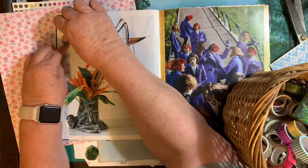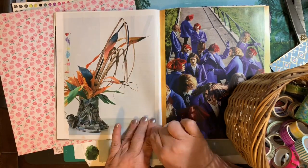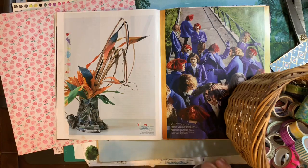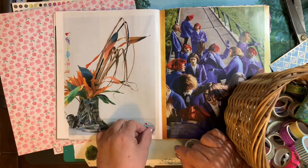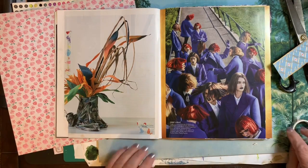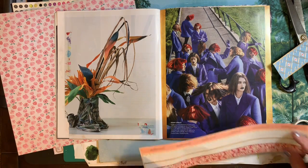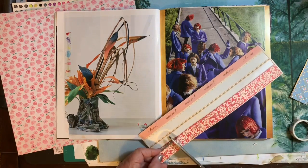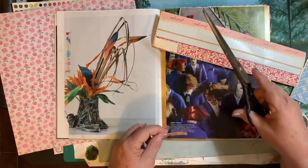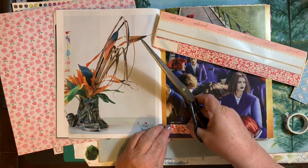I thought, I didn't take time when I was first gluing to cover up some of the prints and things like that. So that's what I'm going to go through and do now — just cover up what I don't like, what's been left on the page. I was working out in the living room instead of in the art room.